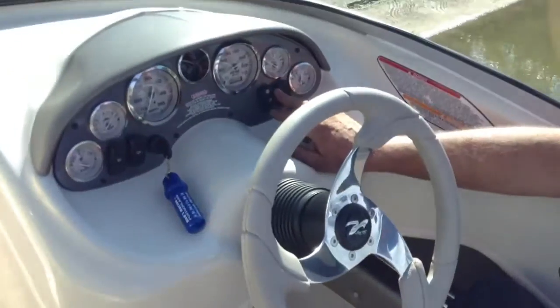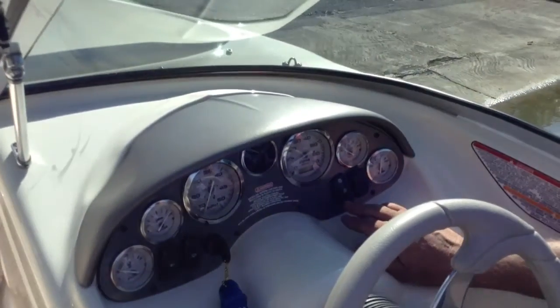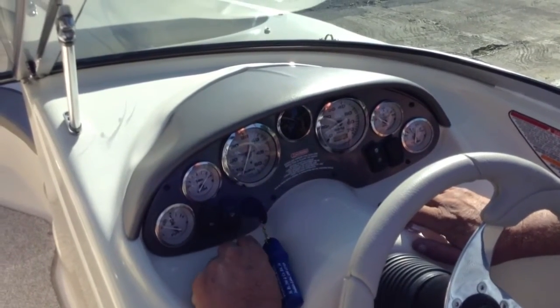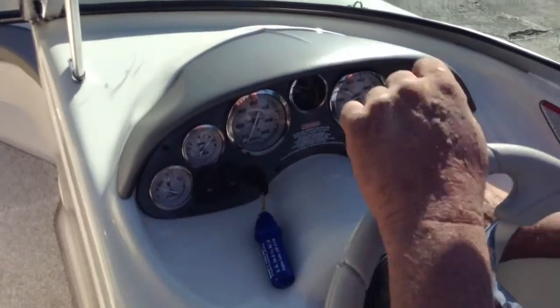Alright, you get your horn, then your nav anchor light — nav is navigational lights. You get your bilge pump here, the blower there, fuel, trim, and miles per hour gauge.